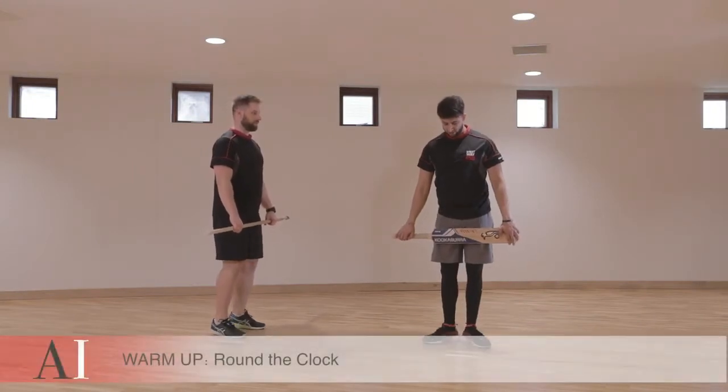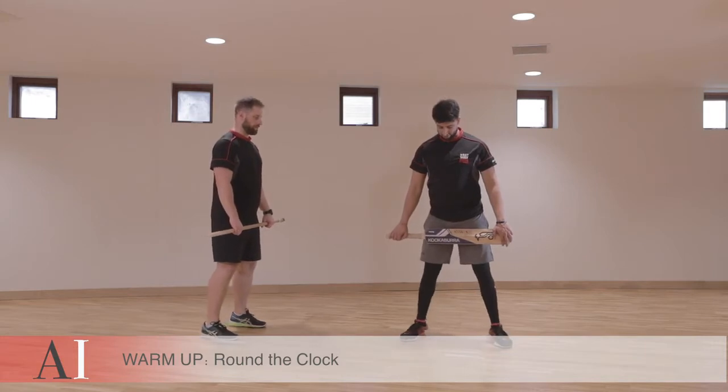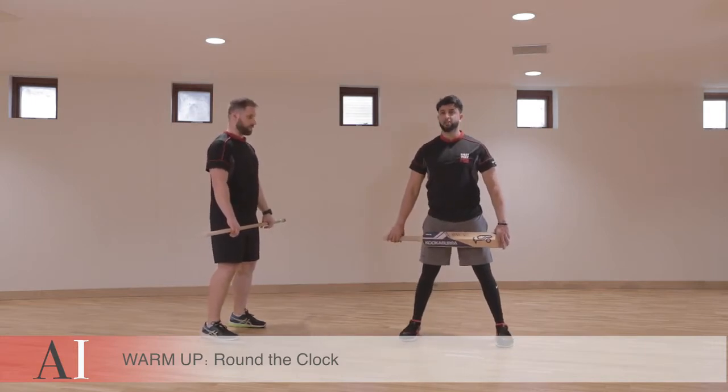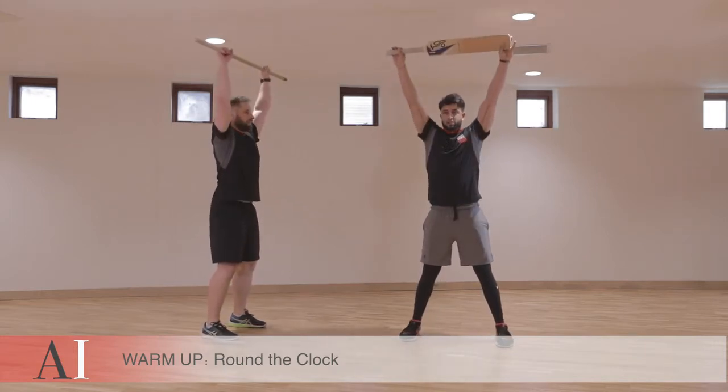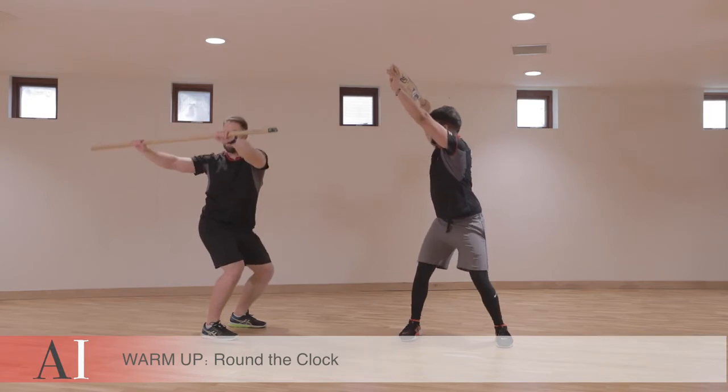For Around the Clock, start with at least shoulder-width distance between the feet. Bring the stick up above the head. You're now going to move to the three o'clock position, so you turn.